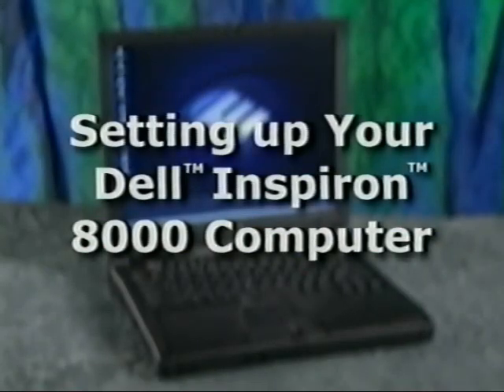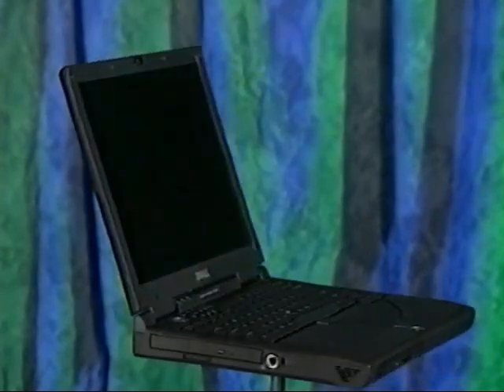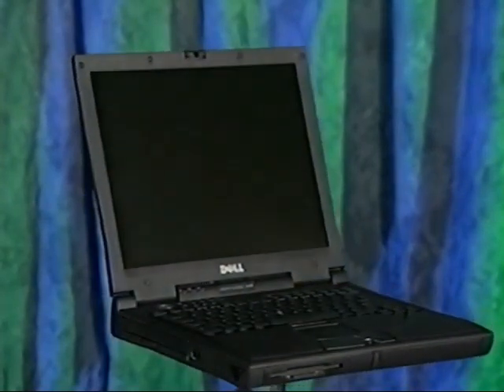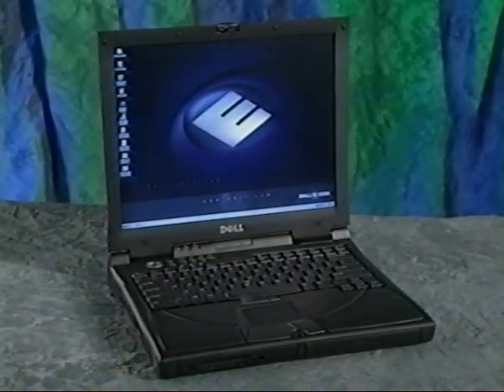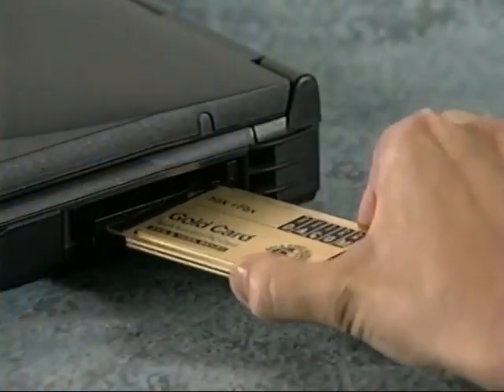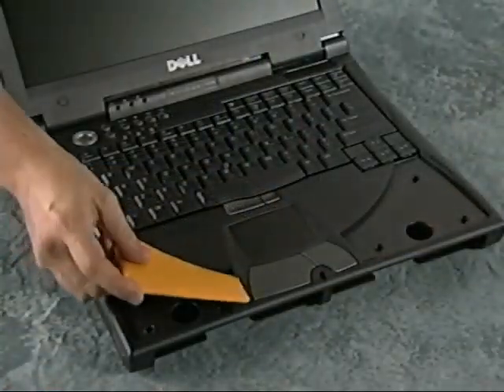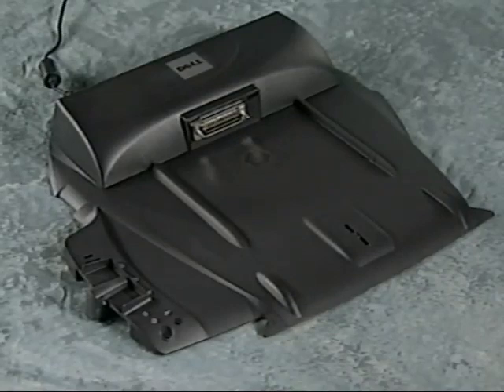Thank you for purchasing a Dell Inspiron computer. Whether you're new to Dell products or an experienced user, this video guide is designed to make it quick and easy to set up your new Dell computer. This program also includes instructions for changing options in the media bay, adding and removing PC cards, and replacing the palm rest inserts. We'll also show you how to set up a printer and the optional advanced port replicator.